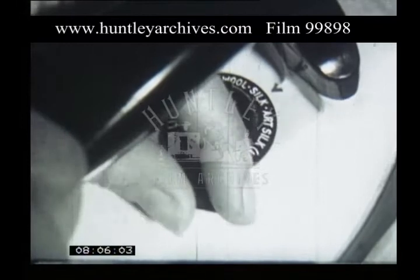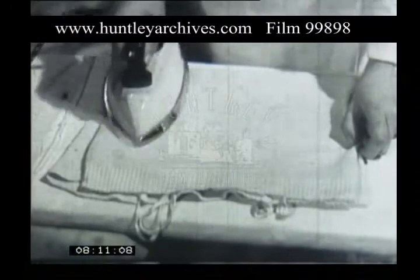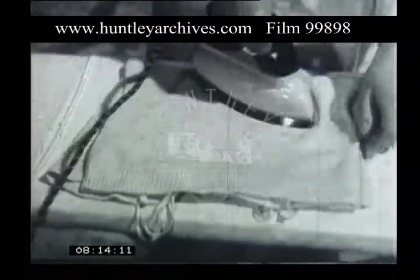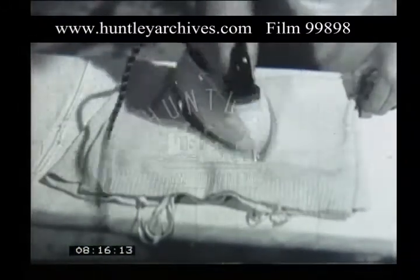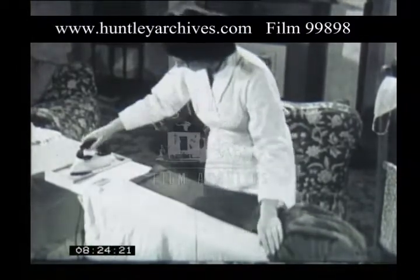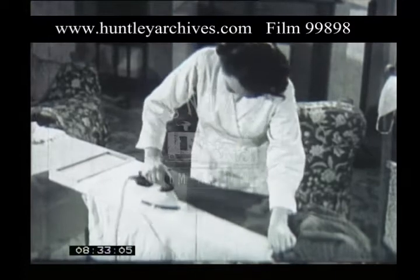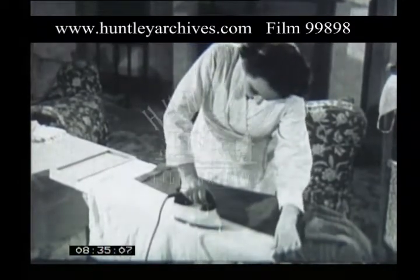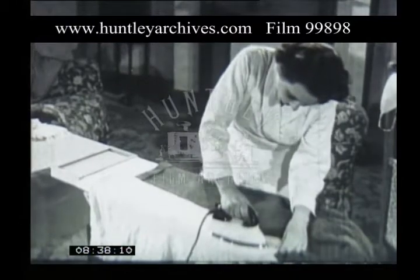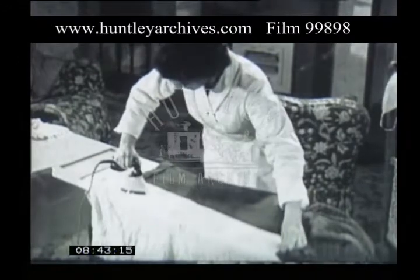For wool, the iron must be hotter still. Never iron wool damp, like other materials. Iron it when it's dry, or it will shrink. The way you fold certain articles before you iron them is very important. Trousers must have the creases just right. Lay a damp cloth over the crease and press with the iron, so that you don't upset the crease. When the cloth is dry, you can smooth with the iron without doing any harm.